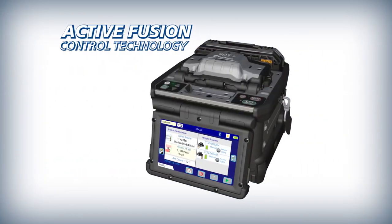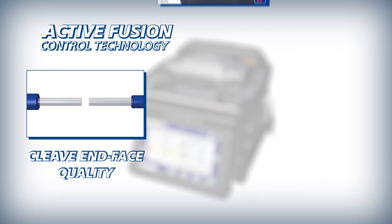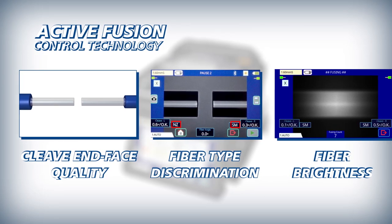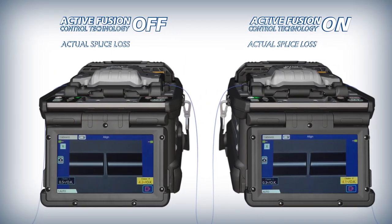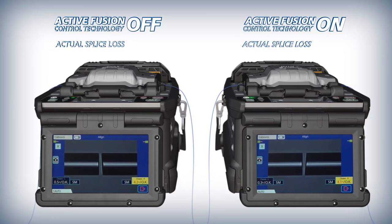Active Fusion Control Technology adjusts splice settings based on cleave end face quality, fiber type discrimination, and analysis of fiber brightness while splicing to improve fusion splicing stability and decrease splice loss. A less than ideal cleave fiber end may result in core deformation or micro bending at the splice point, therefore increasing splice loss.